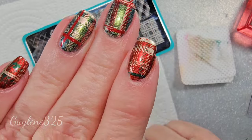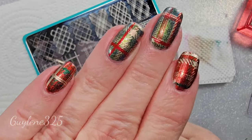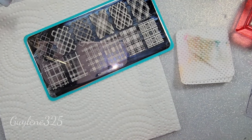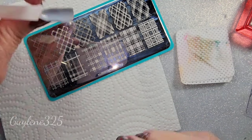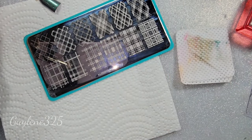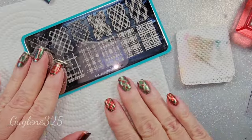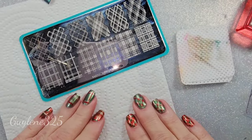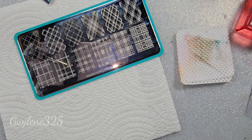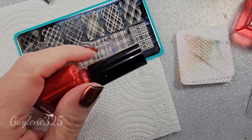I'm gonna go ahead and use the green, I think, for this one. Start with some paper towel to wipe your scraper on. These polishes I've had for years, so I did need to thin them out a little bit.